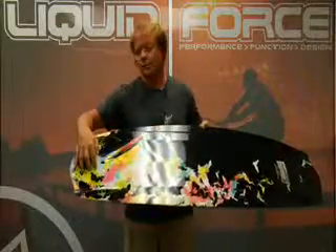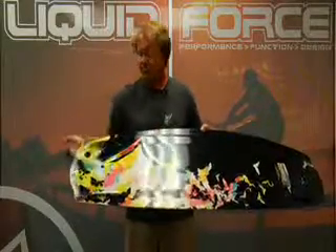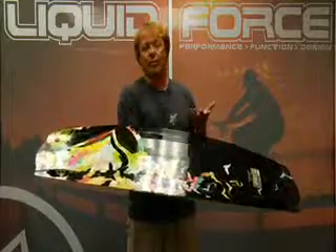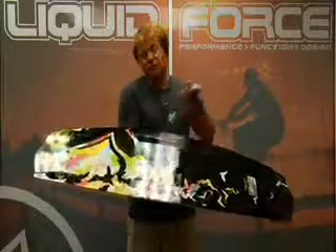You have the option of putting a removable center fin here, and that'll give you more stability, more tracking control in rough water, or just because that's your preference. It's got a variable edge rail, which gives you a catch-free rail through the middle — you're going to avoid those dreaded toe side face plants. It makes it catch free if you get on rails, and this flows right out the tip to a nice sharp edge for positive hold.